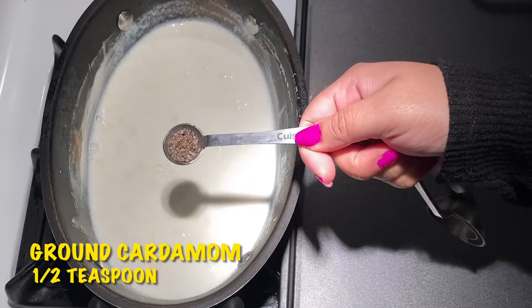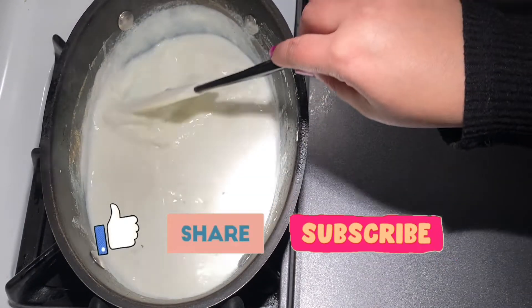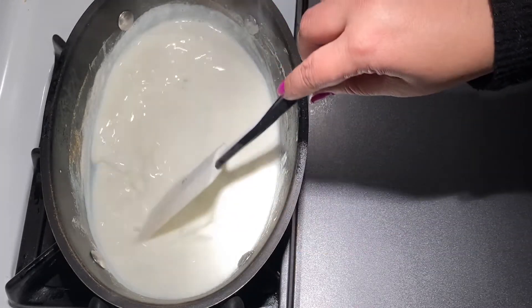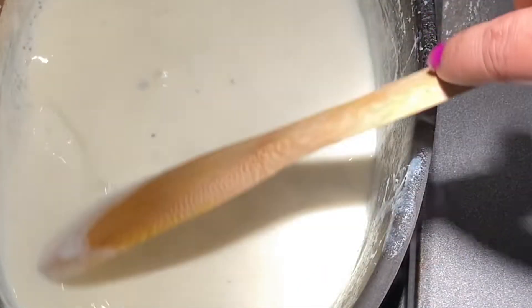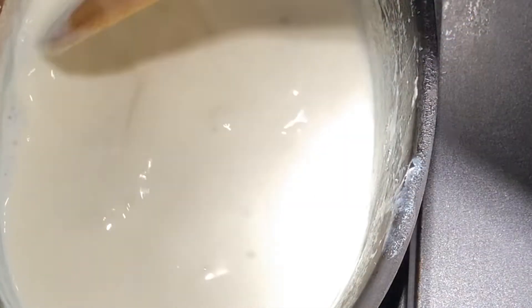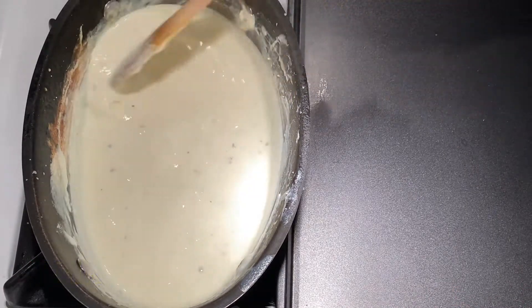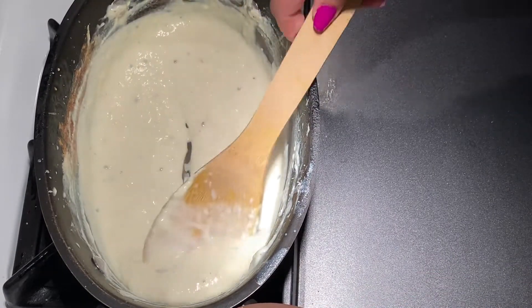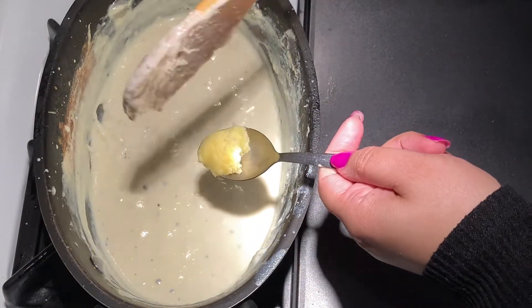At this stage, add ground cardamom — about 1/2 teaspoon — and mix it really well. If you don't want to add milk powder, alternatively you can reduce about 1 liter of milk by constantly boiling and stirring, but that process is time consuming and takes more than an hour. The milk has reduced a lot — it should take about 20-30 minutes of constant boiling and stirring. Now add ghee — about 1/2 teaspoon — this is optional.